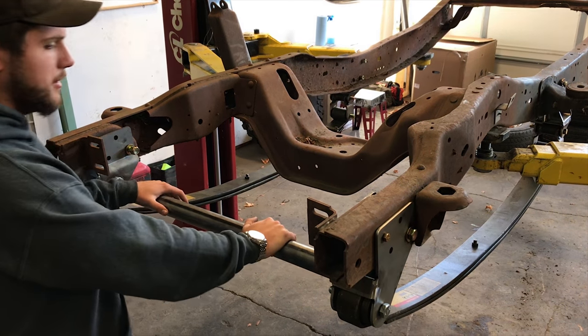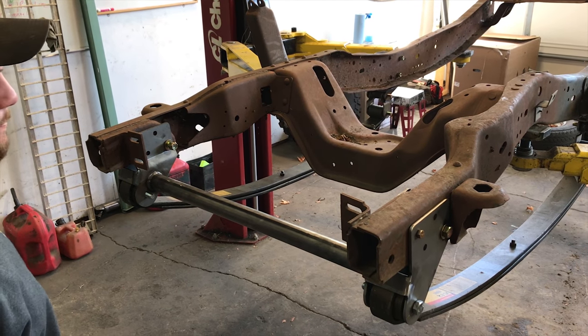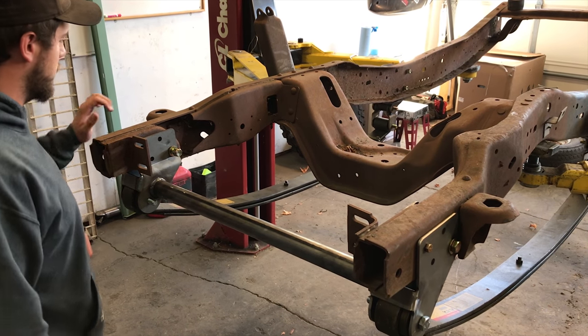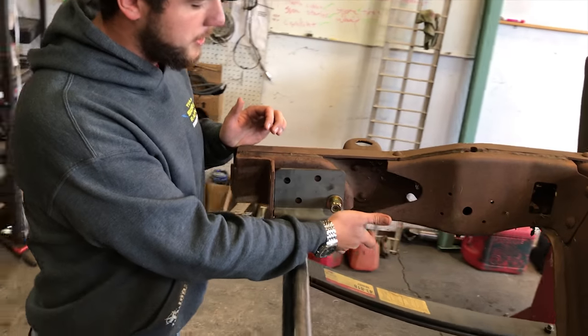When there's not a solid piece here, the only thing tying the front of the frame section together is going to be the bumper, and those things are pretty flimsy. Another issue we see is cracking out of this frame right where the 5/8" shackle hole is.